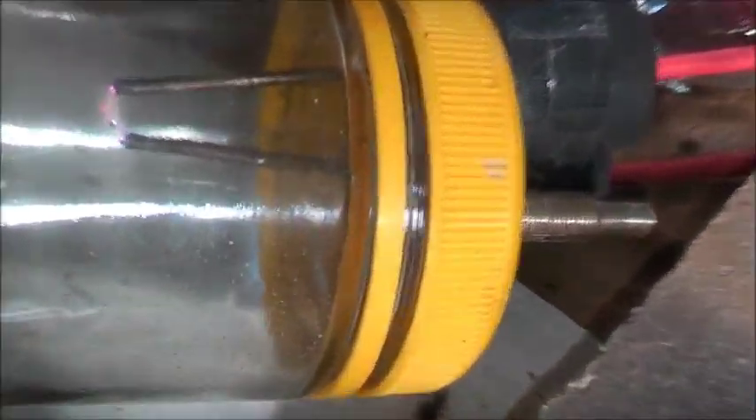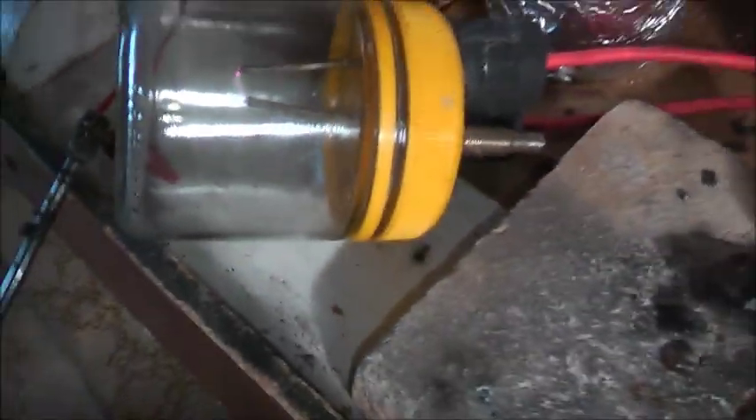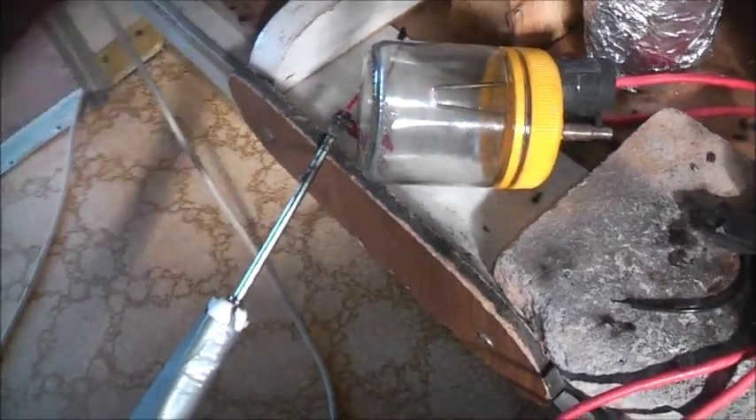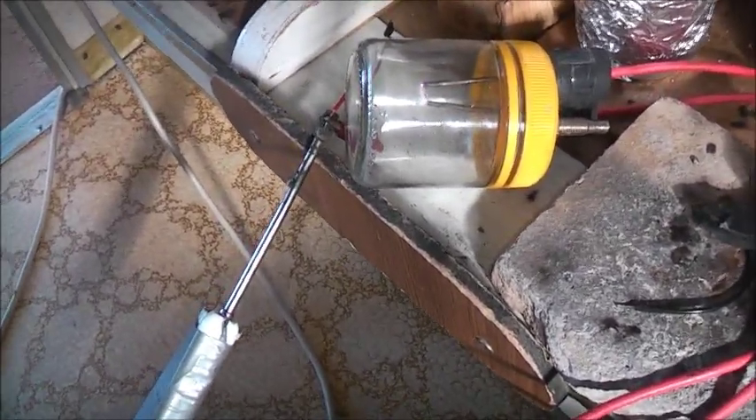Interesting — the argon doesn't seem to have any effect on the arc. I expected it to be a little bit more plasma-like, but there you go. This is actually shielding gas, the argon, when you weld — it shields the oxygen from oxidising the metal. I suppose it's probably doing the same thing there.